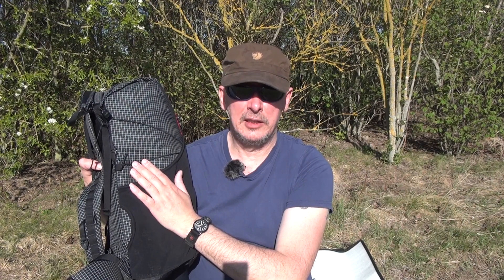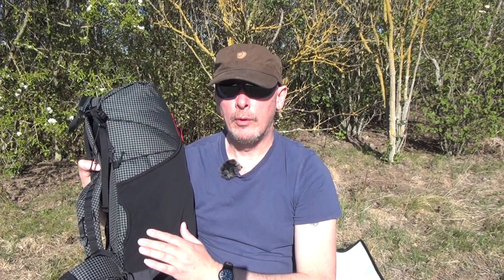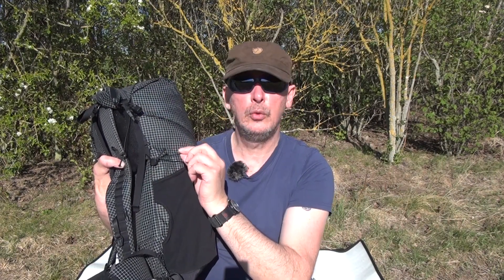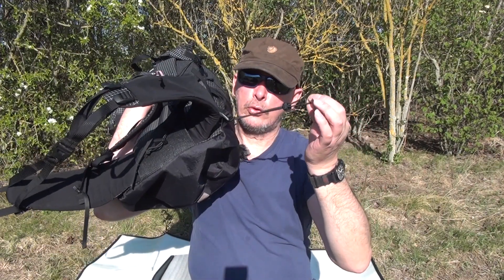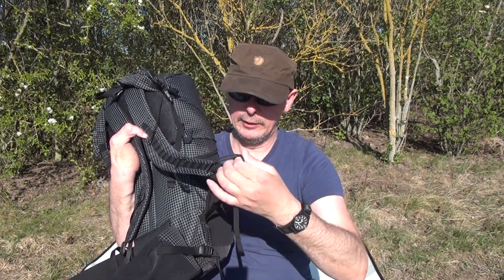Das Teil selbst billiger machen geht nicht mehr. Und wenn man die ganze Arbeit sieht, die hier drinsteckt – der ist sauber gearbeitet. Es sind wenige Sachen, die wirklich gemacht werden müssen an dem Rucksack. Ich würde nur den Shockcord hier setzen. Vielleicht euch dieses kleine Gimmick von mir abgucken mit dem Shockcord für die Trekkingstöcke – die habe ich dann so angebracht...